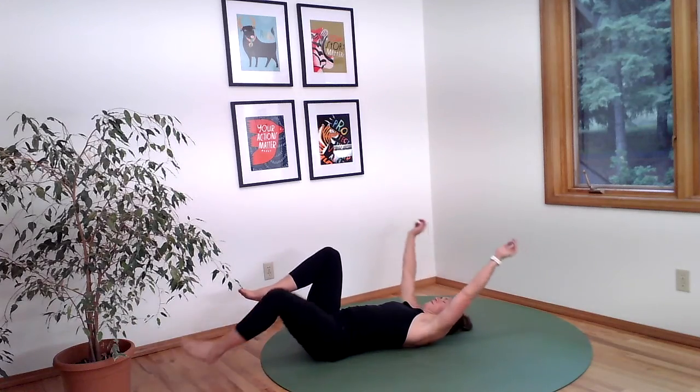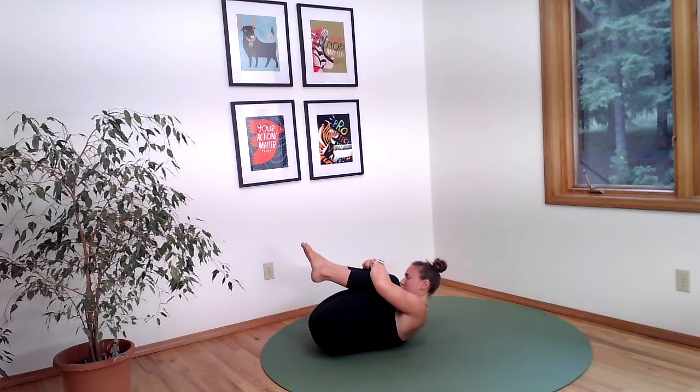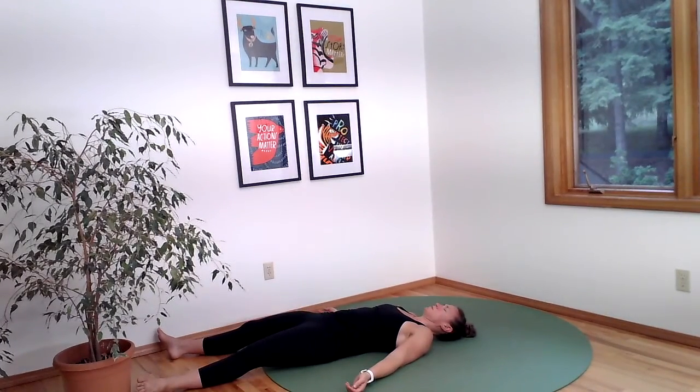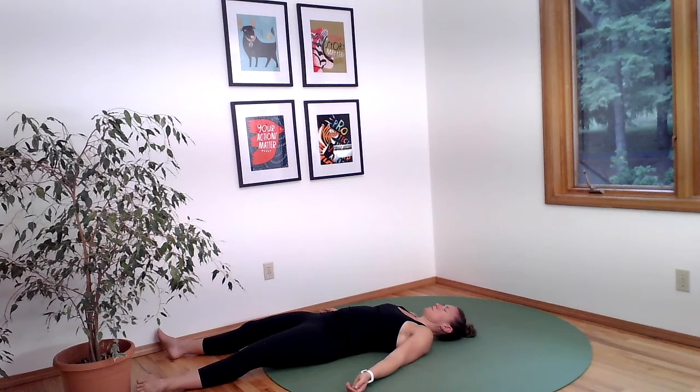Once you've done a side roll in each direction, hug your knees into your chest. Give yourself a nice tight squeeze. You can rock from side to side if that feels good, or you can hold this static position and just focus on your breathing before returning back to lying on your back and opening up. Be still here for a few moments. Take one more inhale and soft exhale. Then open your eyes and slowly get up to start your day.